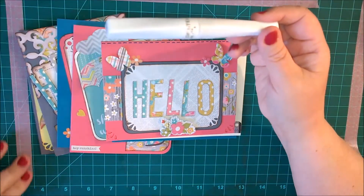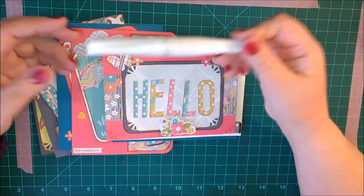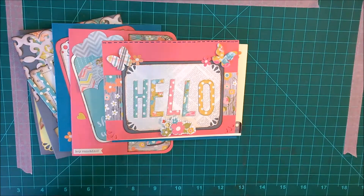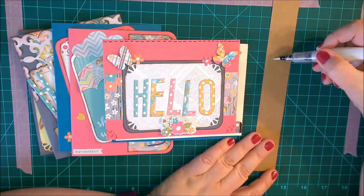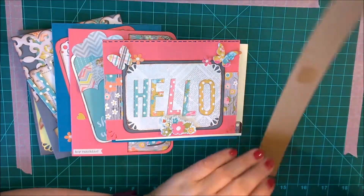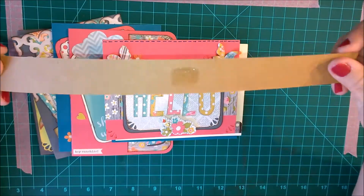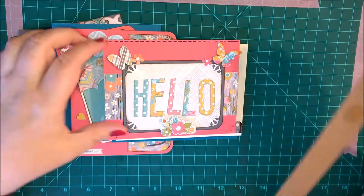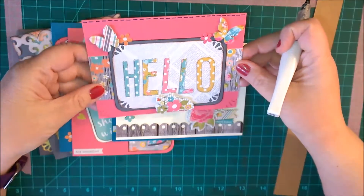So we'll see if we can master that today. I've got a piece of scrap paper here and I'm just going to see if this is going to come out nice and smooth. Let's see if you can see that it has a shimmer to it. So let's see — this is the first card and where do I want to add some shimmer?